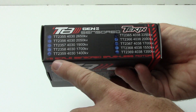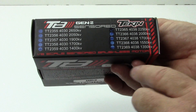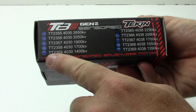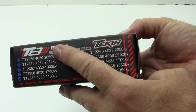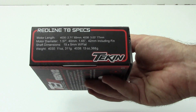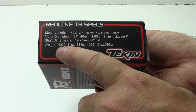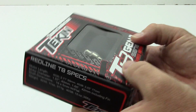I chose the 4030 can, which is the 1/8-scale buggy version — actually it's the 1900 KV version in the box. Not sure why that one was marked, but anyway, that is the version I picked. As far as sizing, I'm going to measure it with calipers to get you precise measurements. 40-30, 11 ounces, 311 grams — pretty hefty, but I like the power that Teakins generate.